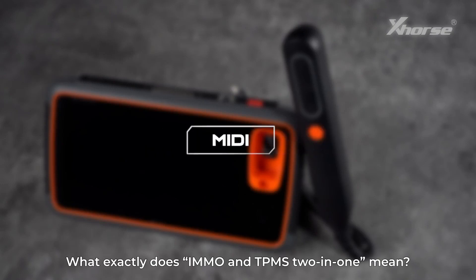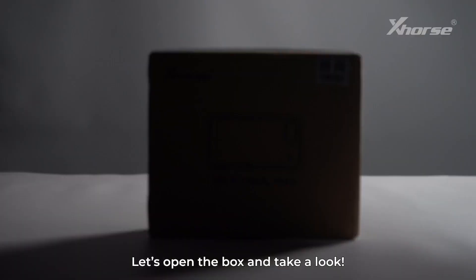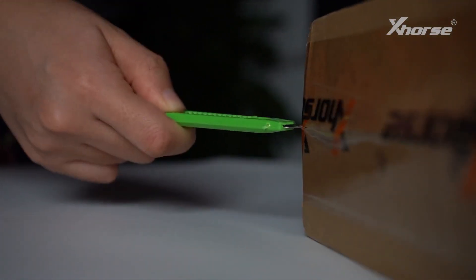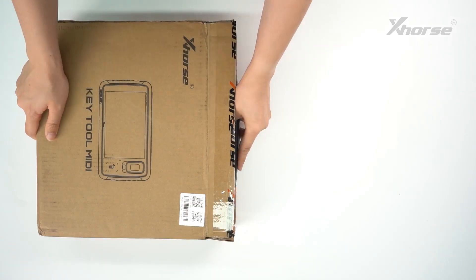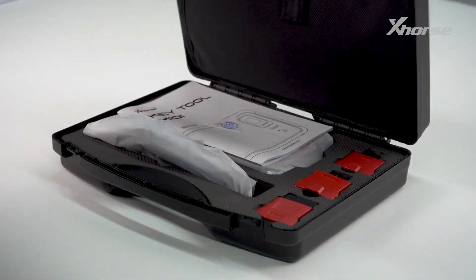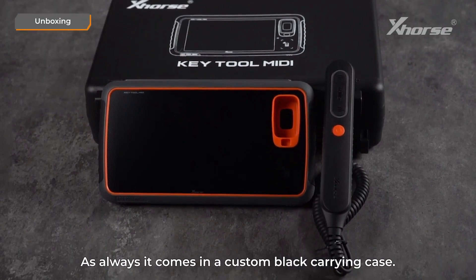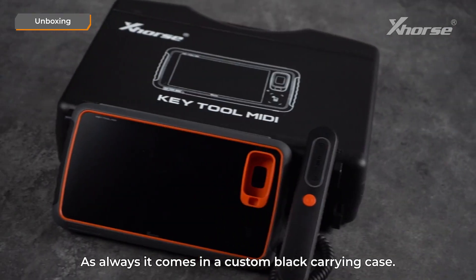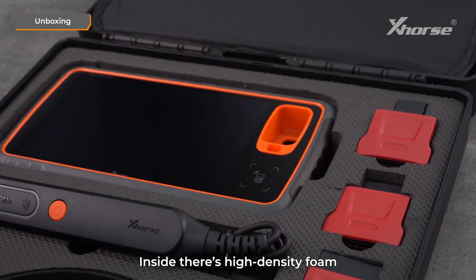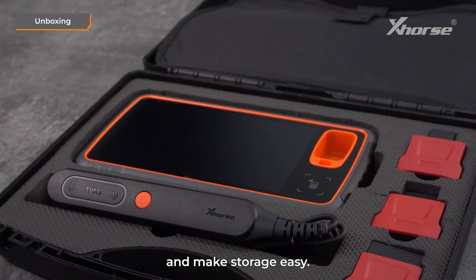What exactly does IMO NTPMS 2-in-1 mean? Let's open the box and take a look. As always, it comes in a custom black carrying case. The quality is solid and durable. Inside, there's high-density foam to protect the device and accessories from shocks and make storage easy.